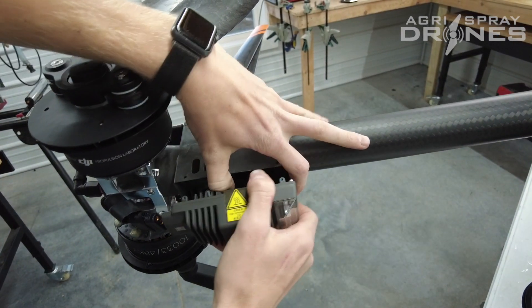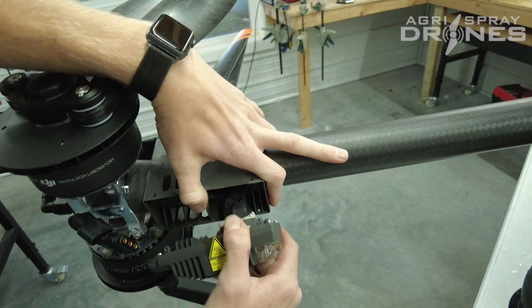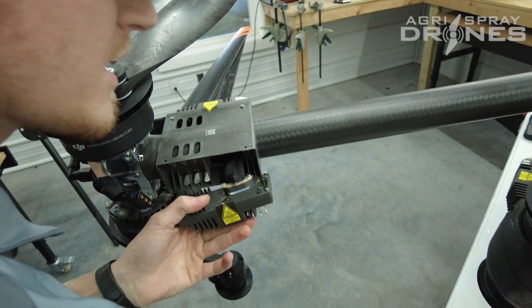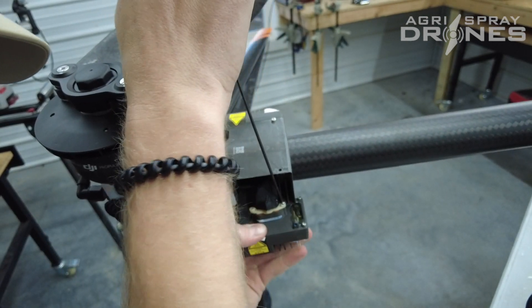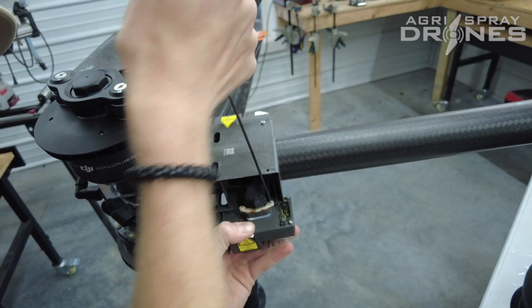We might have to try to pull the harness out just a little bit to get a better angle on that. There we go.